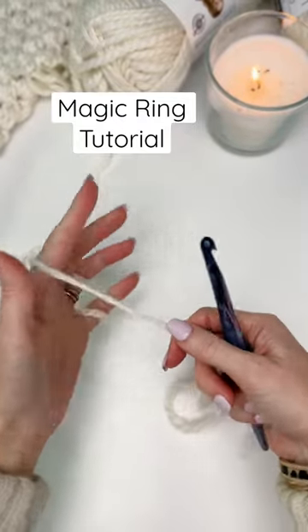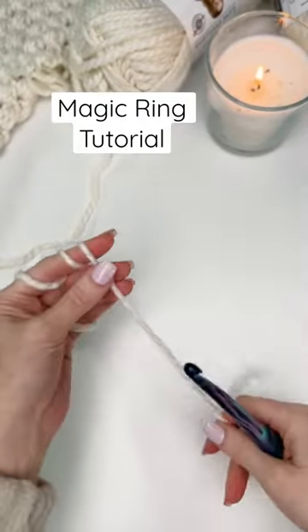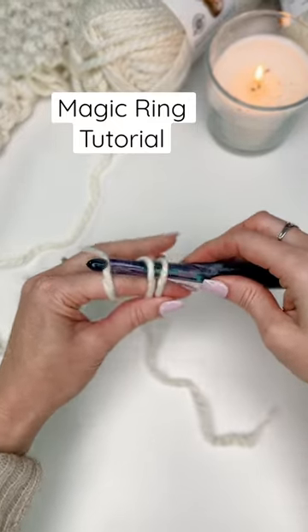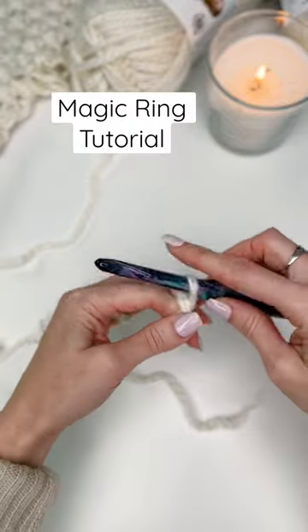To make a magic ring, wrap the yarn around your index finger three times. Take your hook, sliding it through all three loops, grabbing your first loop and pulling it through.